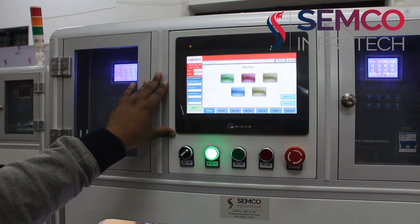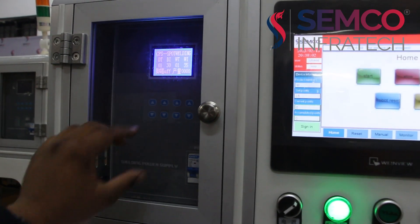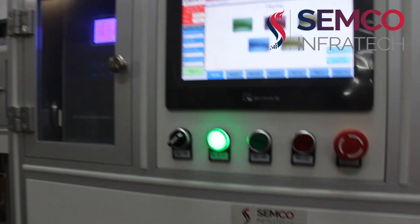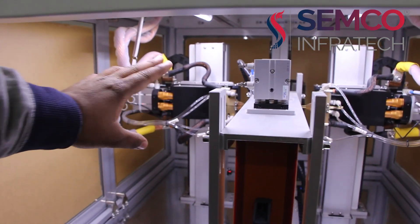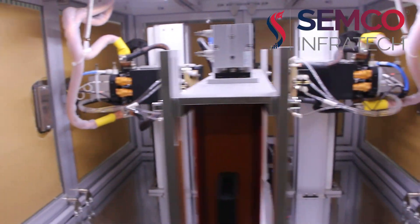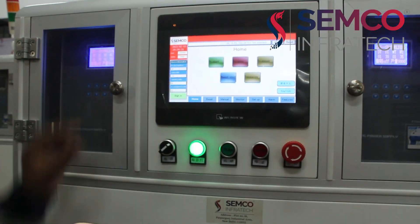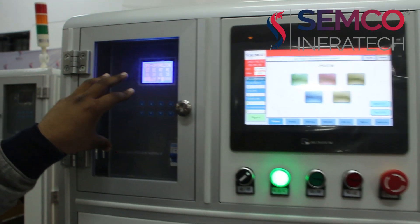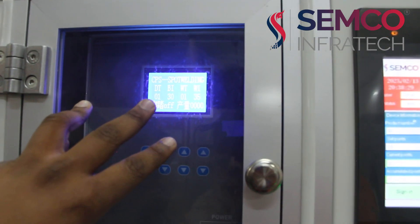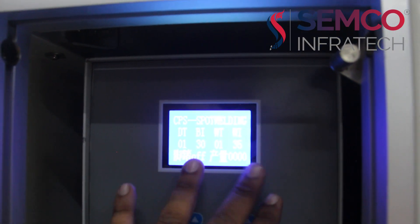This is the HMI for this double-sided spot welding machine. Here you can see these are the welding power supplies. Two power supplies are connected for both two servo motors, and each servo motor has two needles for spot welding on both sides. Here you can adjust the delay time and input current for needle 1, and welding time and welding current for needle 2.